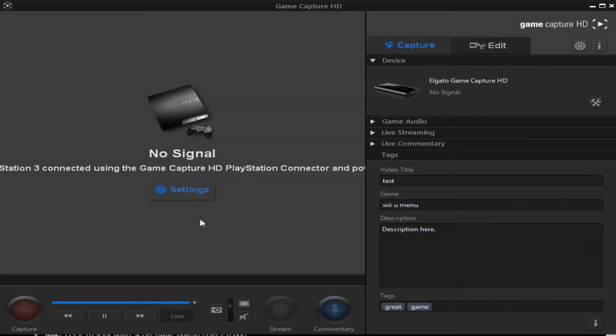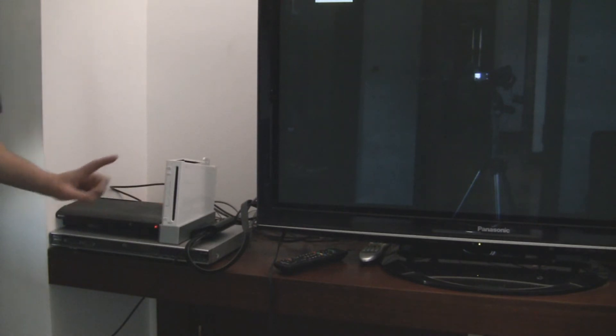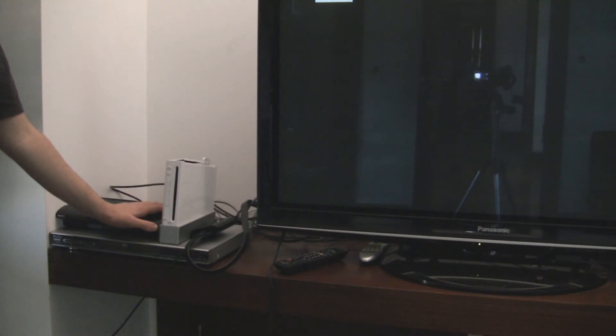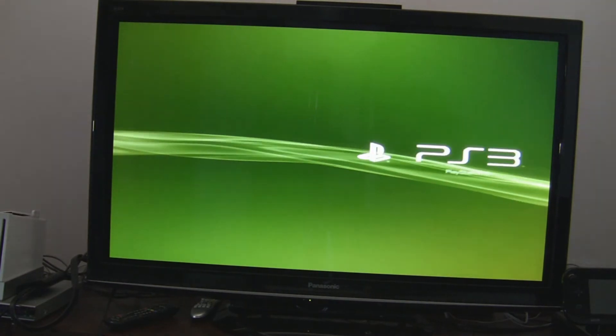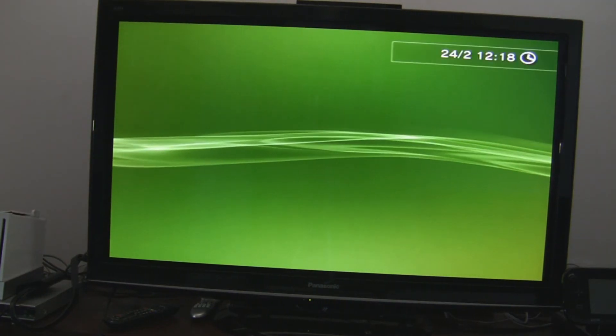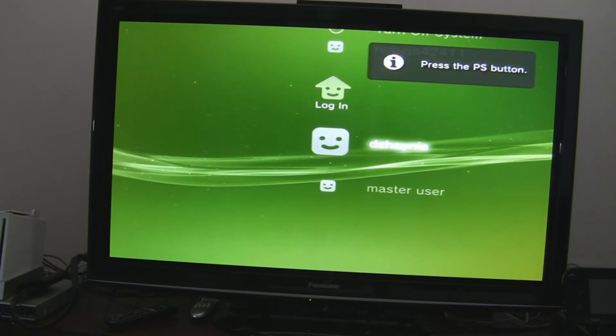Now we're going to turn it on, but not the usual way. Here's what you've got to do: hold down the power button. If it beeps once, keep holding. If it beeps twice, that's when you let go. The second beep indicates that the display settings have been reset, so you're going to have to fix it manually with your PS3 controls.